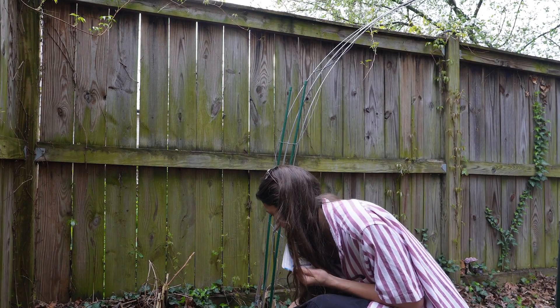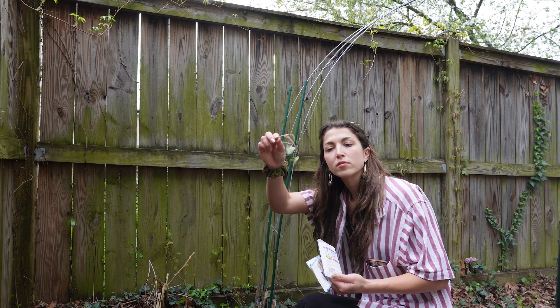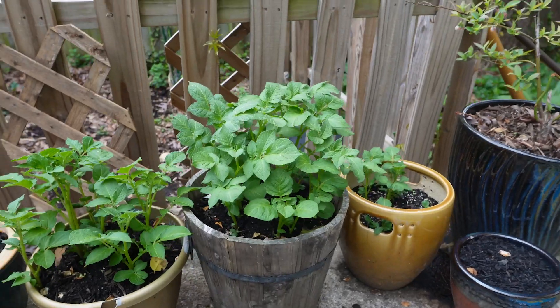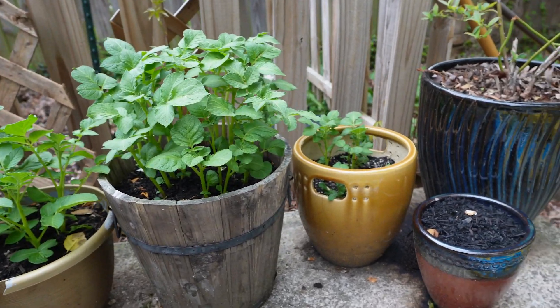Cucumber seed. Really though, this was doing so well. Also here's a potato plant update — you can see the greenery part is growing.